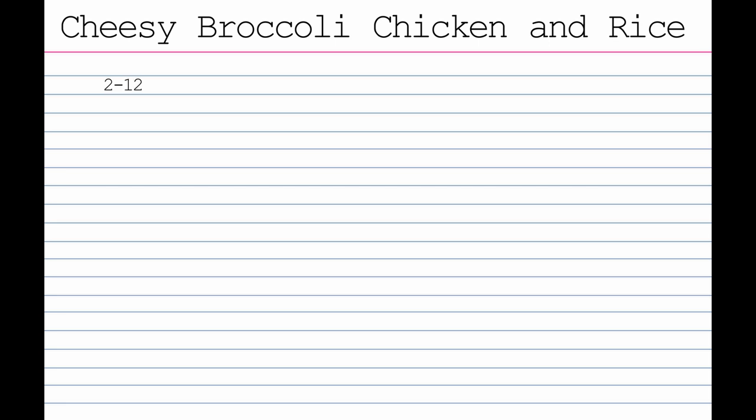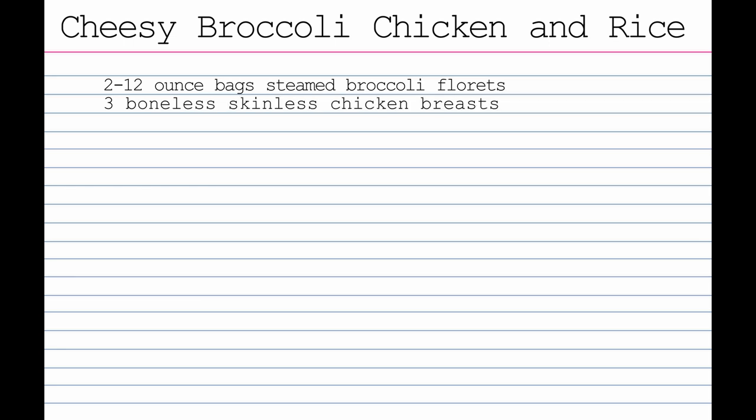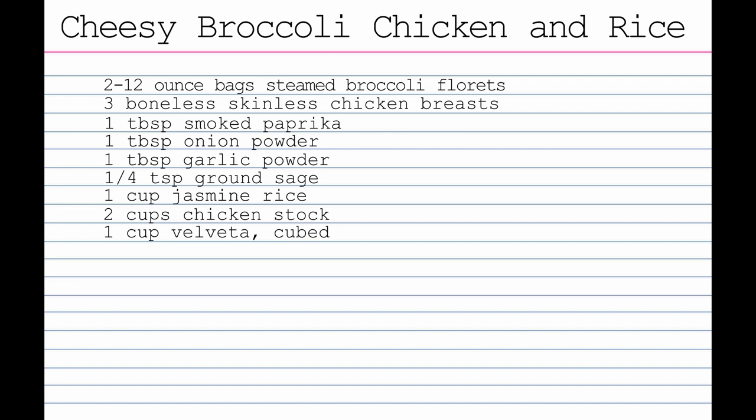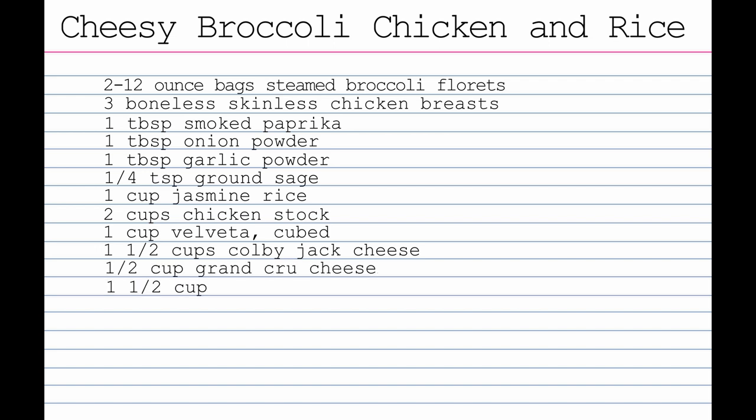Now we're going to make the cheesy broccoli chicken and rice casserole — really good, I promise. First we're going to need two 12-ounce bags of steamed broccoli florets, boneless skinless chicken breasts, one tablespoon of smoked paprika, one tablespoon of onion powder, one tablespoon of garlic powder, ground sage, one cup of jasmine rice, two cups of chicken stock, one cup of Velveeta cubed, one and a half cups of Colby Jack cheese, half a cup of Grand Cru cheese, and one and a half cups of milk.